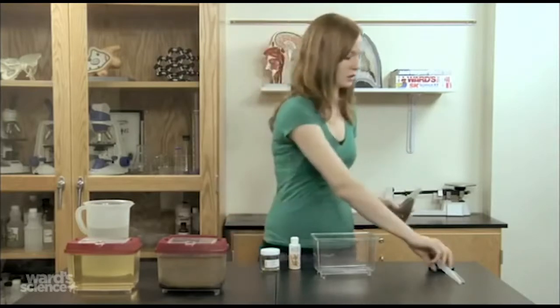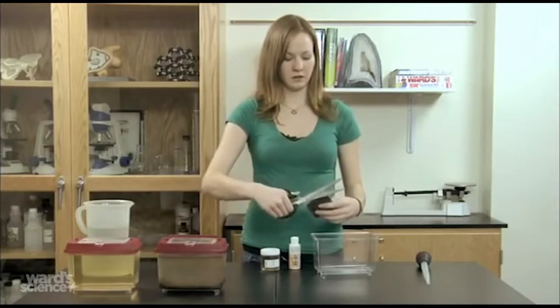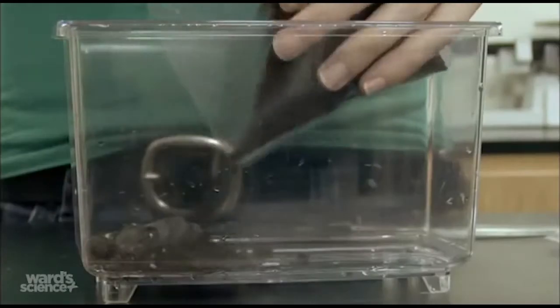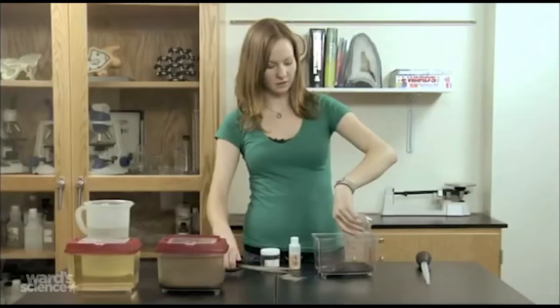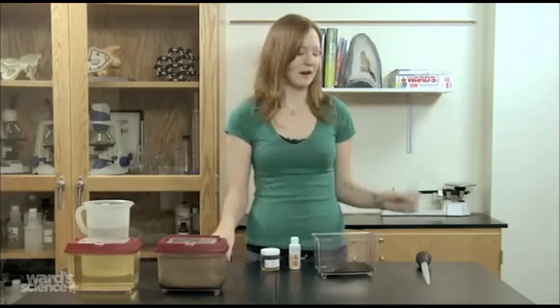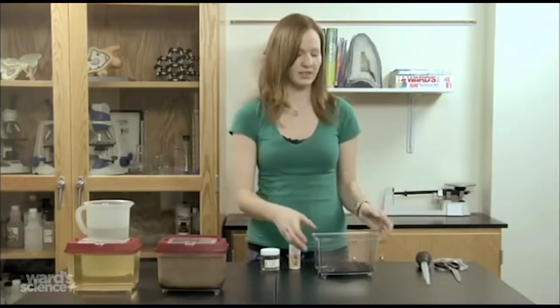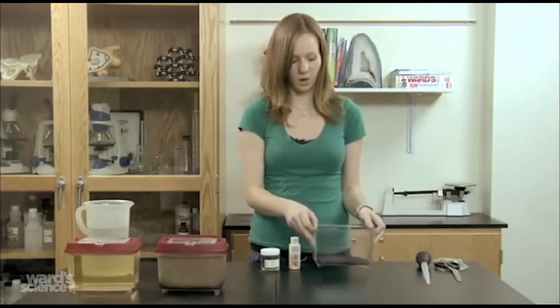The first thing you're going to do is line the bottom of your container with the potting soil. If you have a large container and the soil only makes a small dusting on the bottom, that's fine. It's really only there to create surface area for produce and bacteria to grow so that the Daphnia have a food source, and to provide a little bit of nutrition in the water.